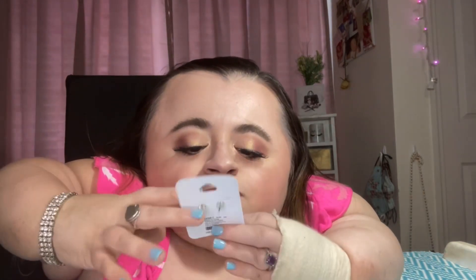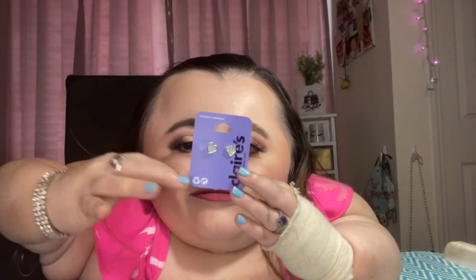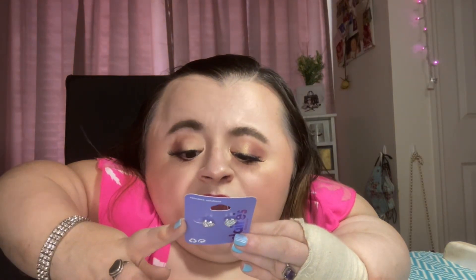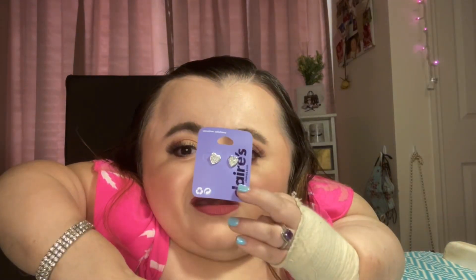Last but really not least — I have a thing with hearts. I love heart-printed stuff: jewelry, clothing, just anything with a heart on it. So these are just little glitter heart studs and again they're in silver. They were originally $5.99 but I got these on sale for two dollars — all this stuff was on sale for really cheap, so get it while it's on sale!